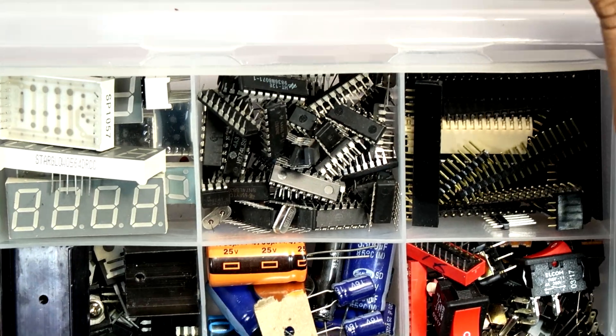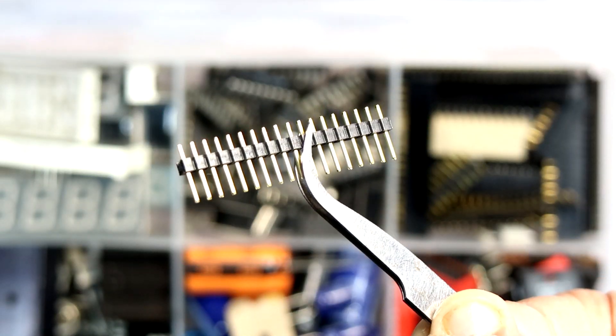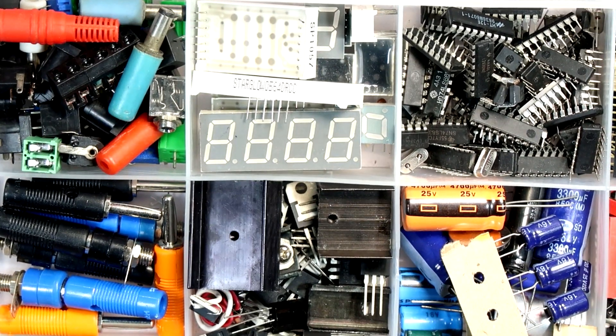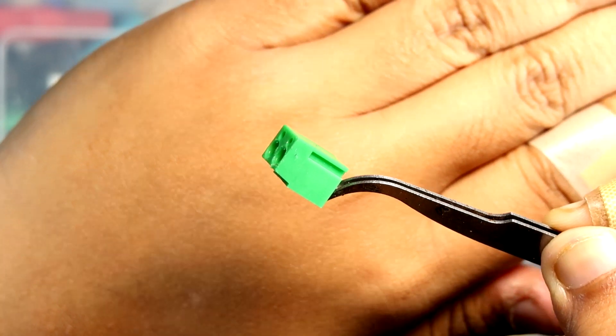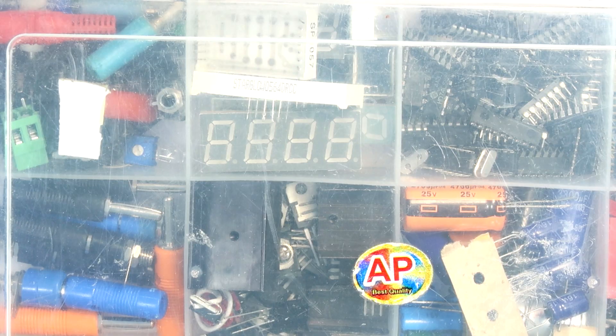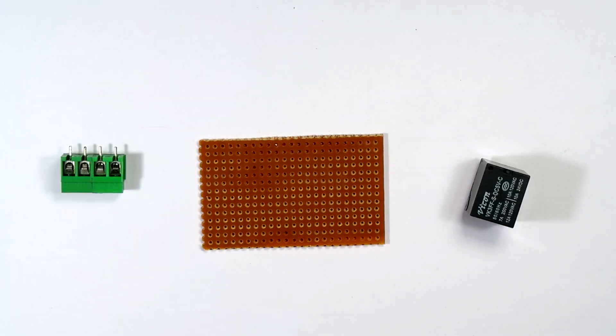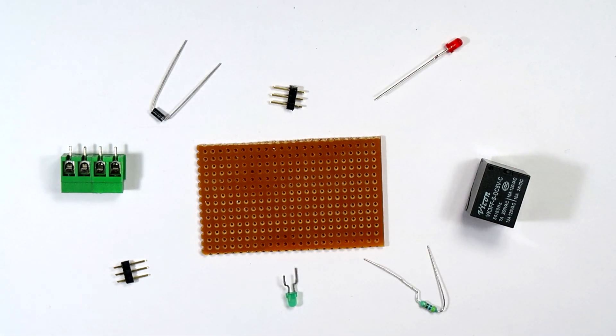We also need some male and female jumper headers, which will be used for the input and power ports of the relay module. For the relay terminals, I will be using two terminal blocks that give us a total of four accessible screw terminals, though we will need only three of them. And the last thing — we will need a VeroBoard on which we will prototype the circuit. I am using a single-sided dotted VeroBoard, but you can use those with serial connections — just be sure to cut the path at the required points with a screwdriver or a sharp knife.